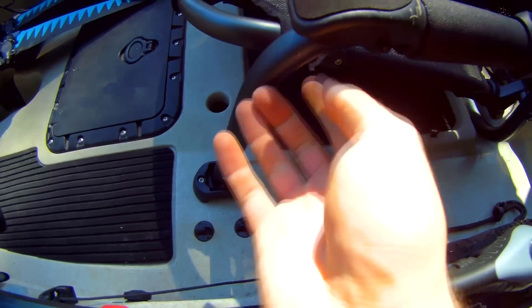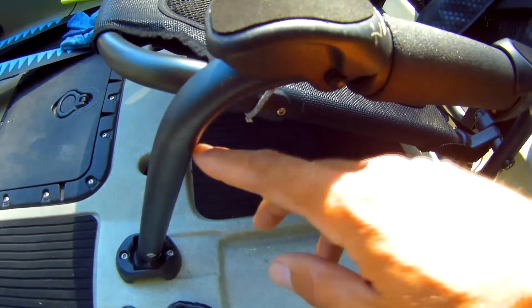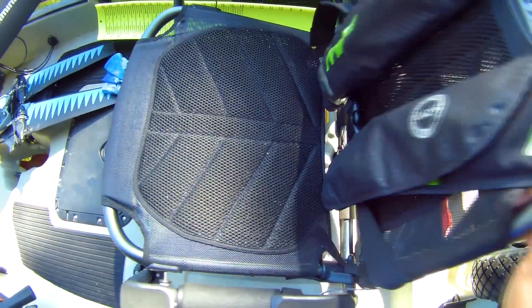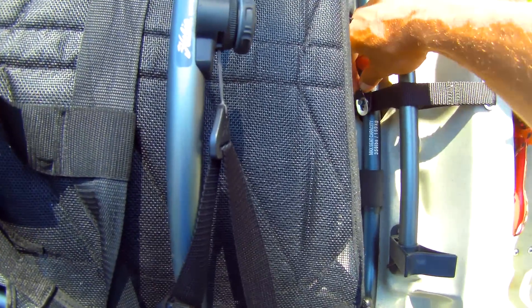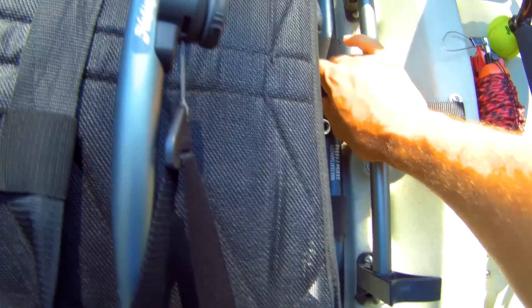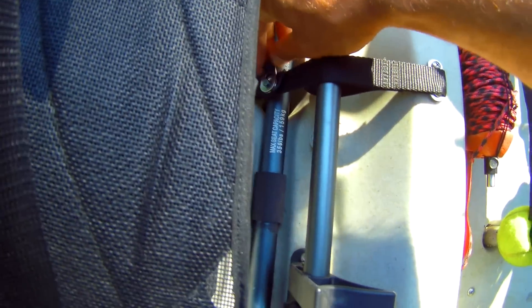I also like the fact that it has bars — a good spot to mount different accessories. They make mesh bags you can hang here to store extra gear. One other notable thing I like is how easy and lightweight it is. It's so easy to remove just by taking this bungee off the clip, pulling up, and the whole chair pops out really quick. It's much easier to do than on my older model.